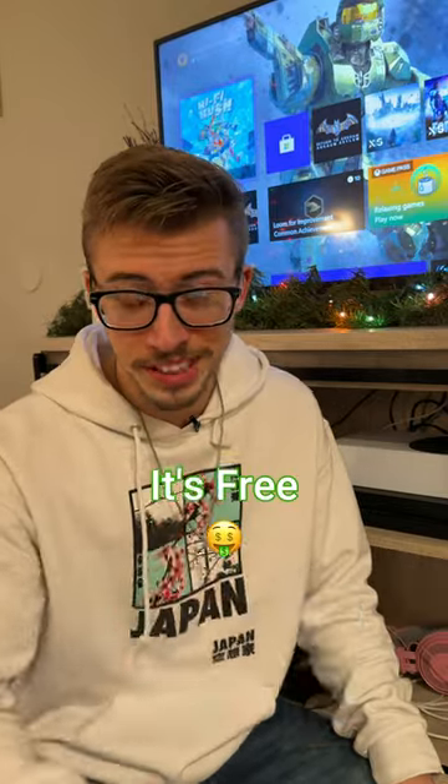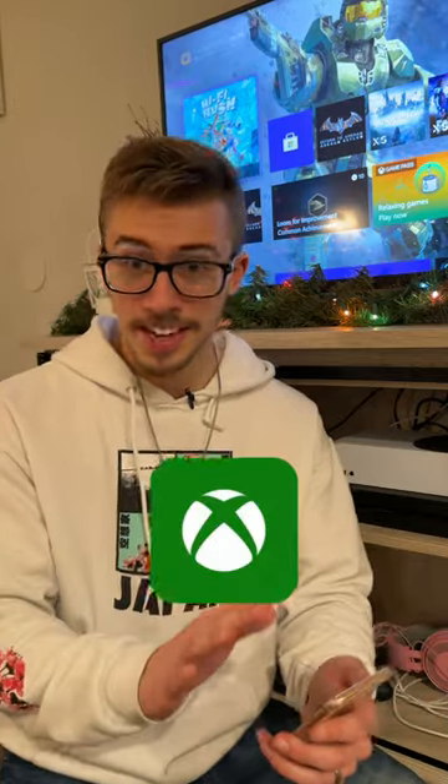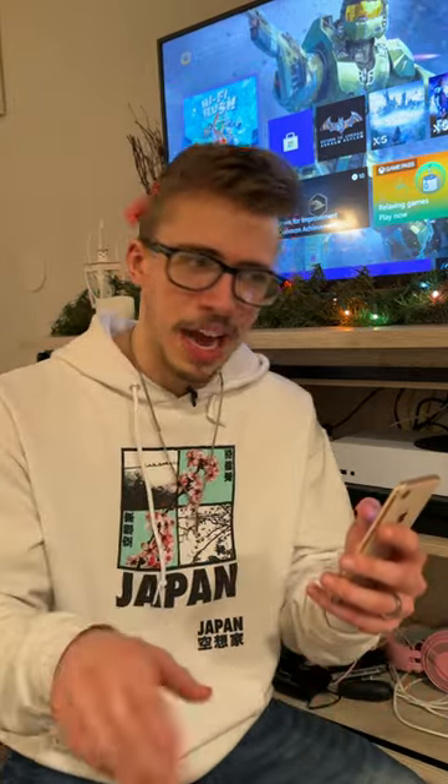Don't worry, I'm here to solve that problem for you today, and most importantly, it's free. The tactic I'm using today is called Remote Play using the Xbox app. Let me show you how it's done.